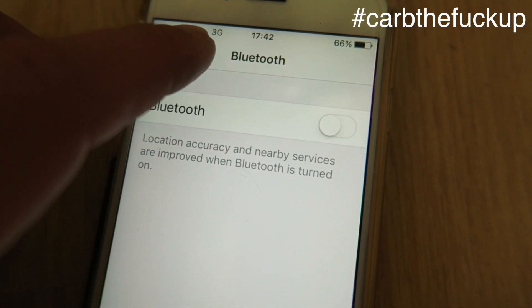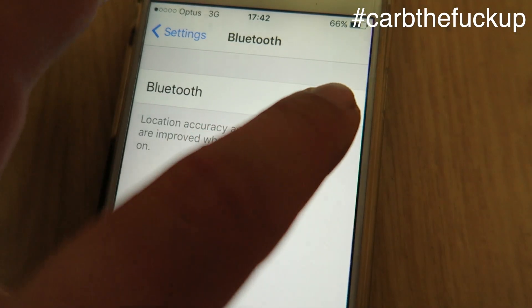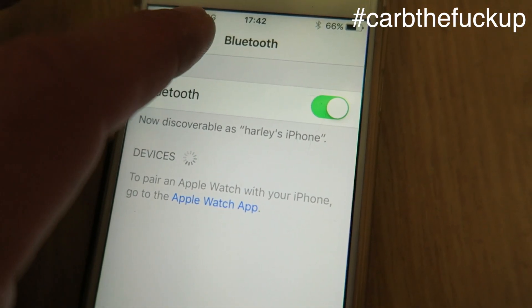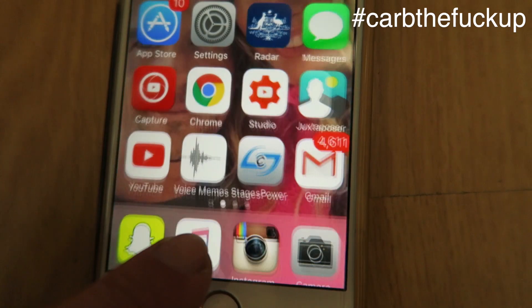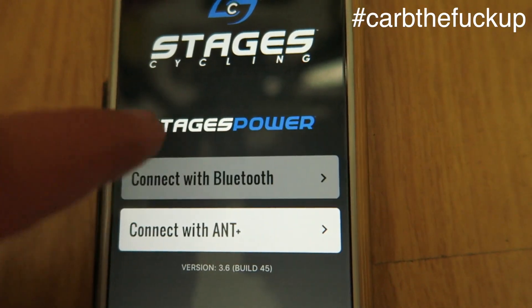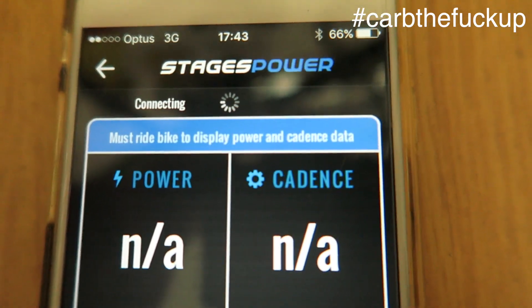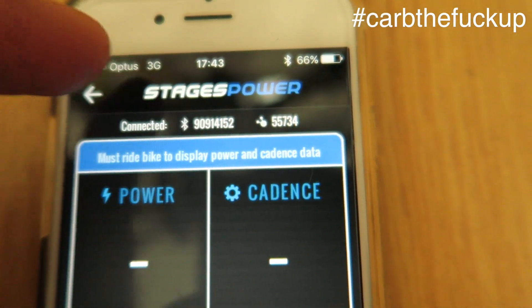Turn Bluetooth off. Wait a few seconds, then turn Bluetooth back on. Go to settings, double tap, open Stages, then Bluetooth. Now we're looking for 55734, which is the serial number on our crank.